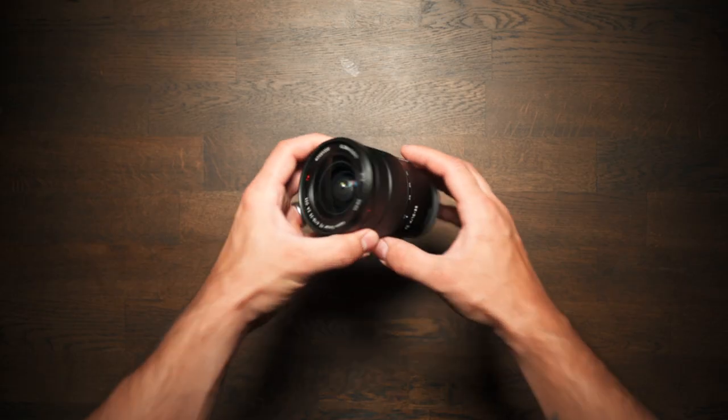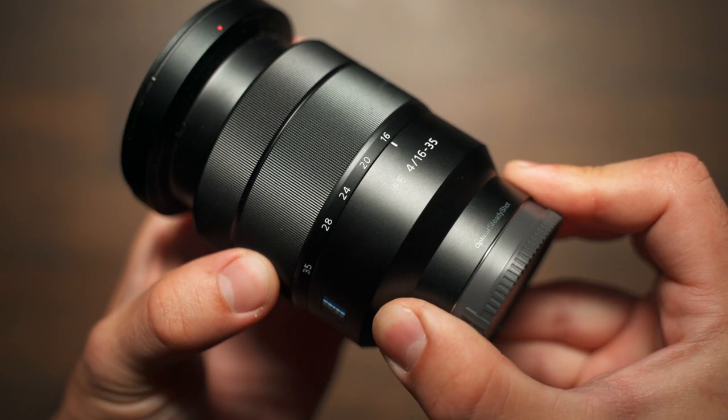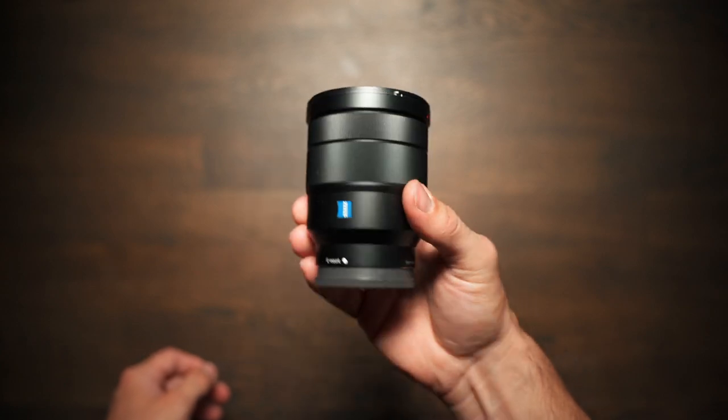This lens costs €1200, which is basically half the price of the G Master lens. So you might wonder how does this lens perform — that is exactly what we're going to go through in this video. Let's talk about the size of this lens. I think the size is very good because it isn't too big and it doesn't extend that much when you're zooming. The form factor and the weight are really good — it's not too light but not too heavy.